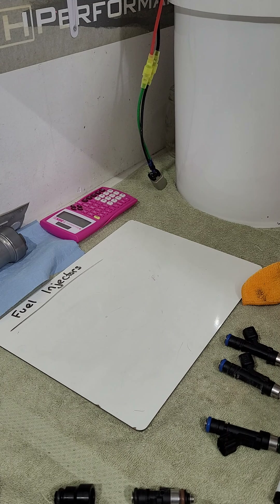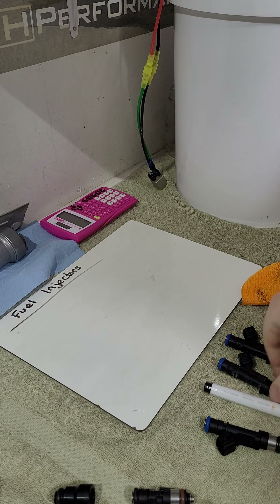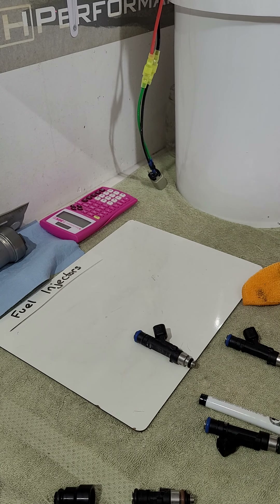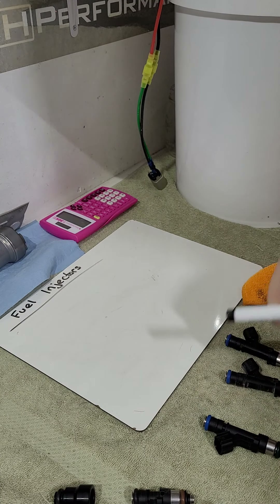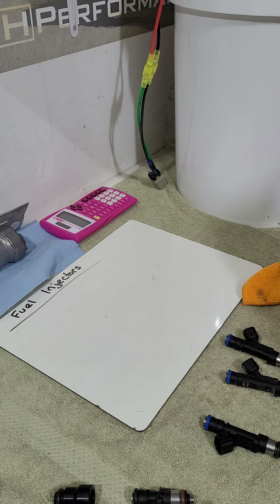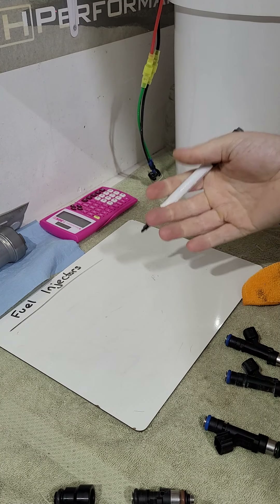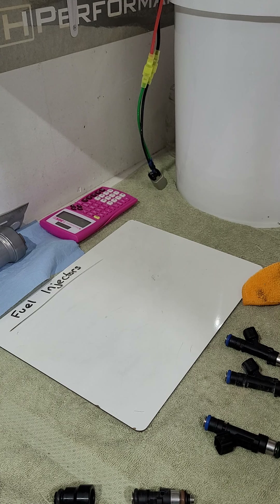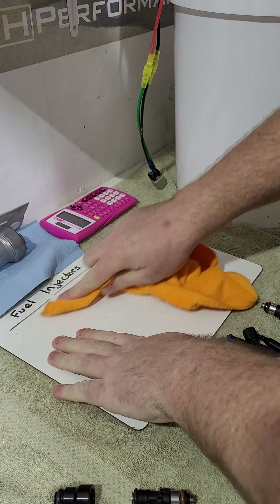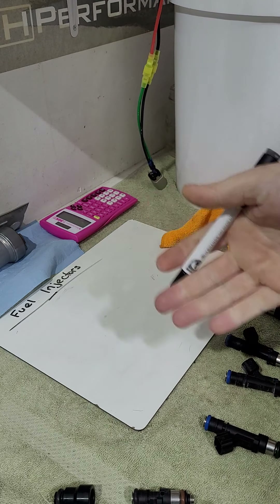To wrap up, I'll cover some math. To figure out what size injector supports the power you want, you could use an online calculator, but I have a simpler formula. First, we need brake specific fuel consumption (BSFC): basically how much fuel mass the engine needs per horsepower. Common values are 0.4–0.5 for NA motors. For a boosted V8 a good number is 0.6, right in the middle of the 0.55–0.65 range for boosted applications.